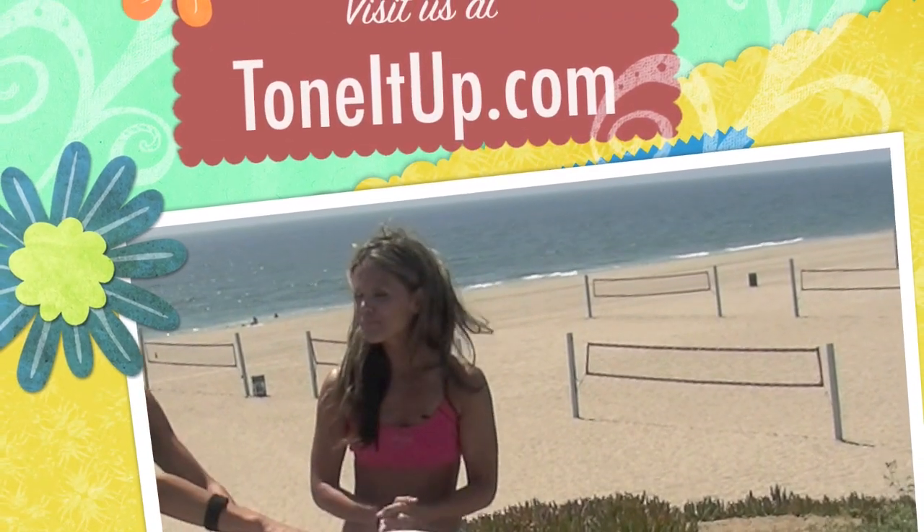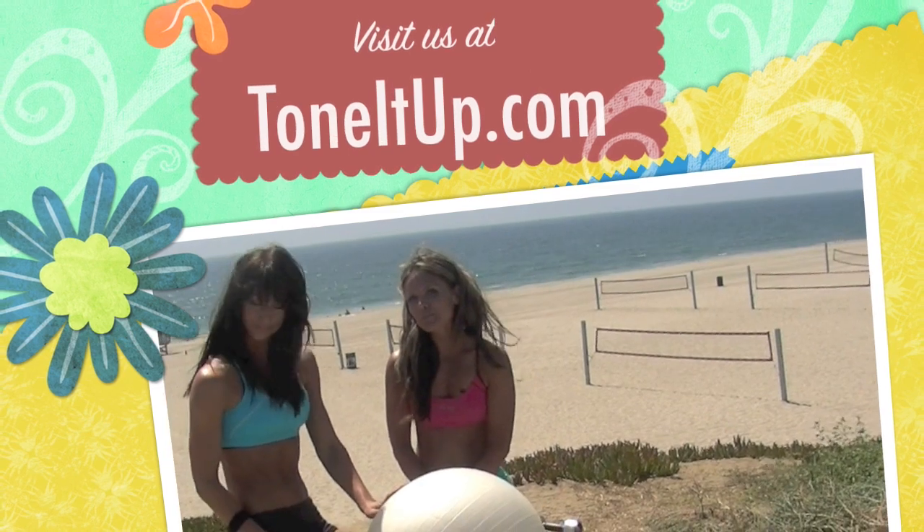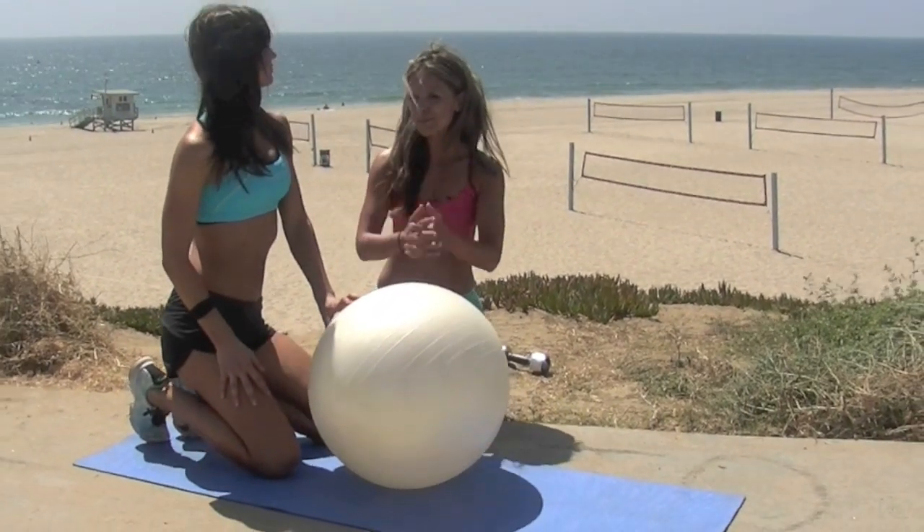So that's our back workout and how to get a toned sexy back. See our blog at ToneItUpBlog.com and don't forget to subscribe.